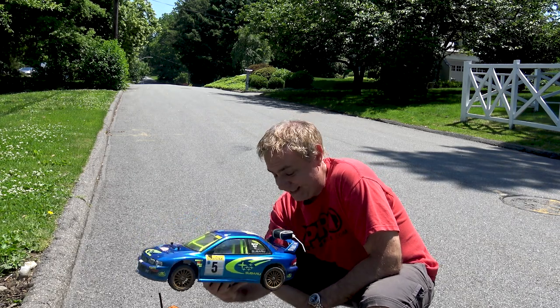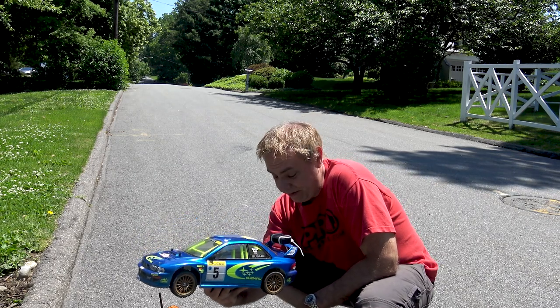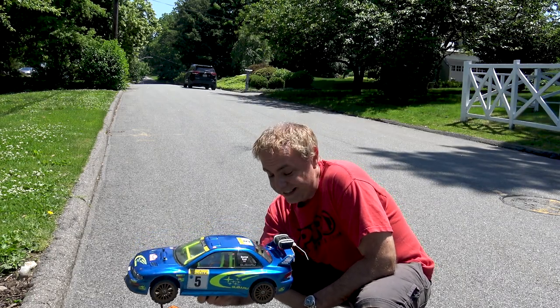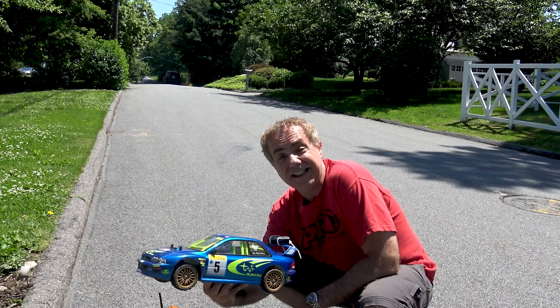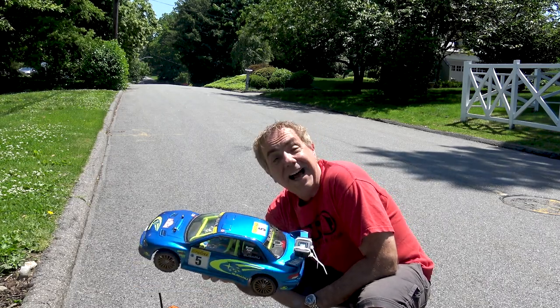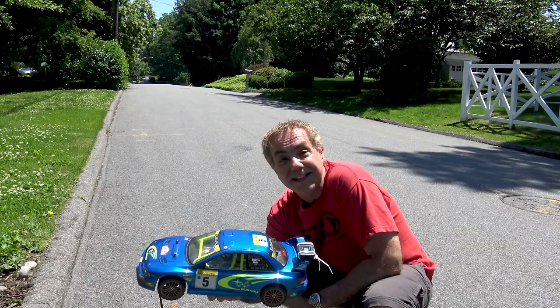Let's take this guy inside, swap out the motor and the ESC, put in that new Hobbywing system, and then see how much faster this rally car is.